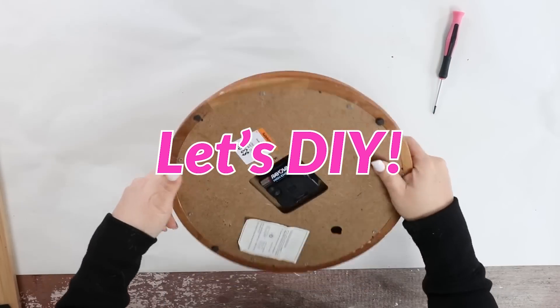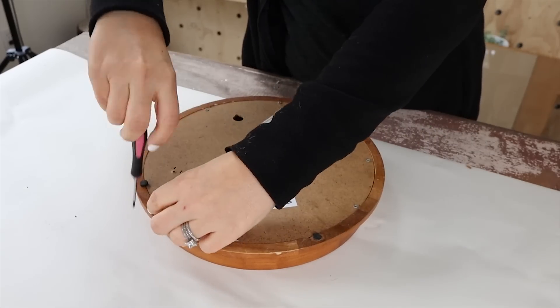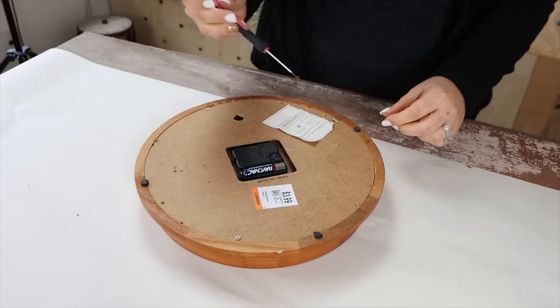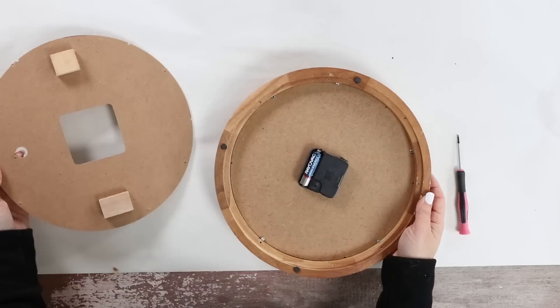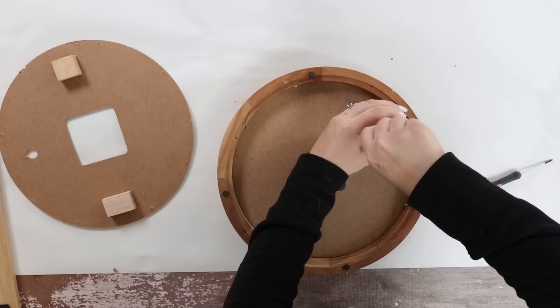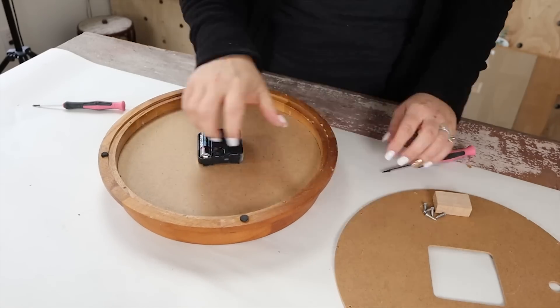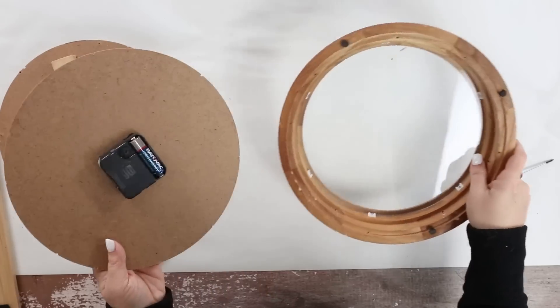This project is inspired by all of the concrete clocks that I've been seeing lately and I wanted to create my own. I'm just going to start by unscrewing all of the components. I wasn't really sure what I was getting into, but basically there were three layers of screws that I had to remove, but it was no big deal.